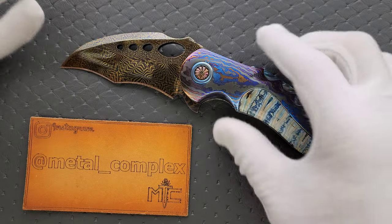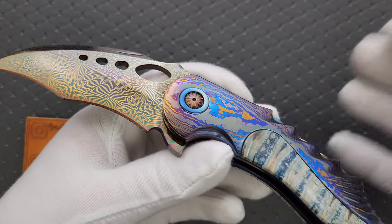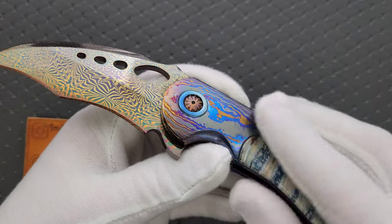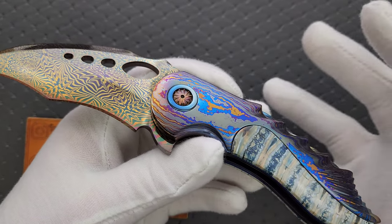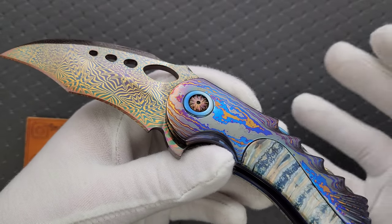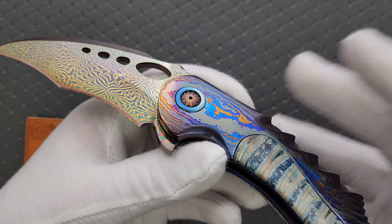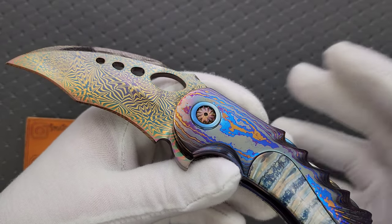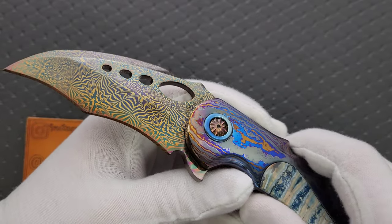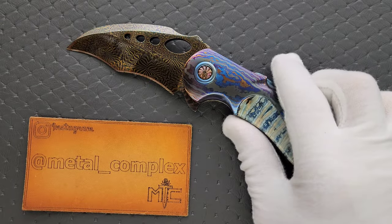Let me explain the gloves real quick — whenever people see reviewers using gloves, they assume that means the thing they're holding is very delicate or that they're not supposed to touch it. No, that's not why. We wear gloves because we don't want to get fingerprints on it. When everybody's watching in 4K with all the close-ups, the last thing you want to see is ugly fingerprints all over it. This knife can be touched with bare hands and is absolutely not delicate.